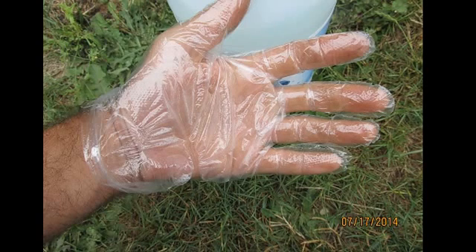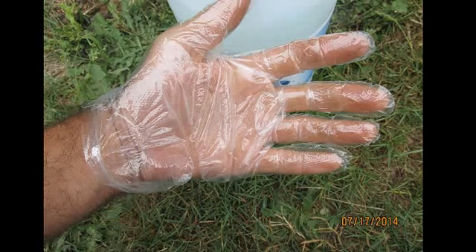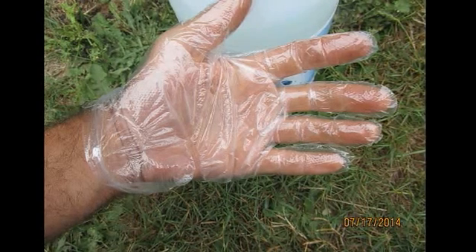Here's an important tip — Brock mentioned this in his video and the guy at my local hydroponic store gave me a pretty clear warning: wear some type of gloves, good plastic or latex gloves, when you're dealing with this hydrogen peroxide. If you get this stuff on your skin undiluted, you're going to cause some pretty nasty stuff to happen. Make sure you take the proper precautions.